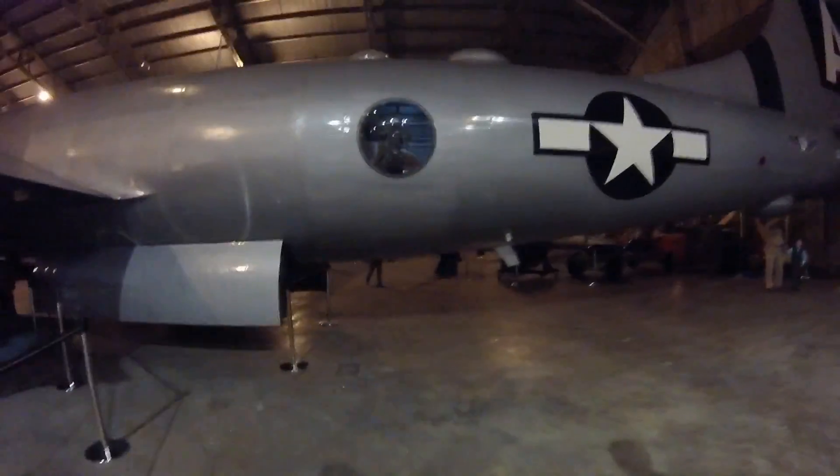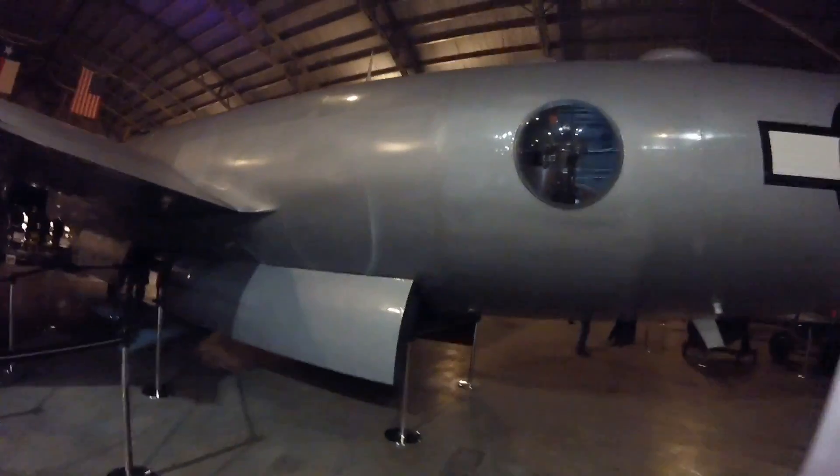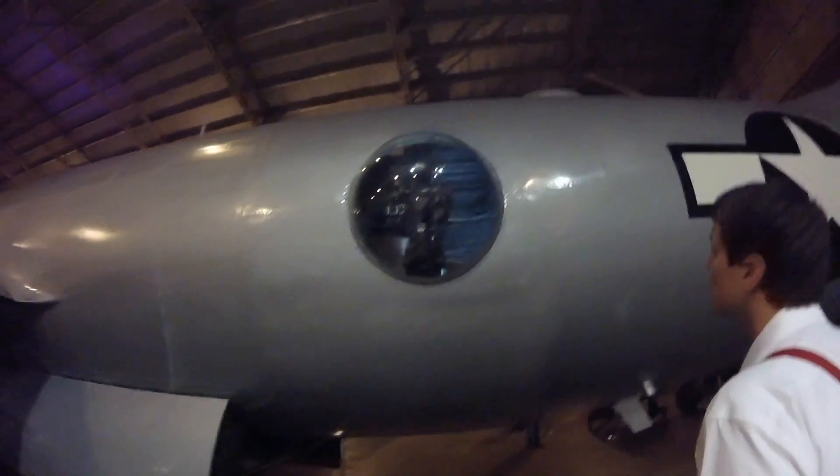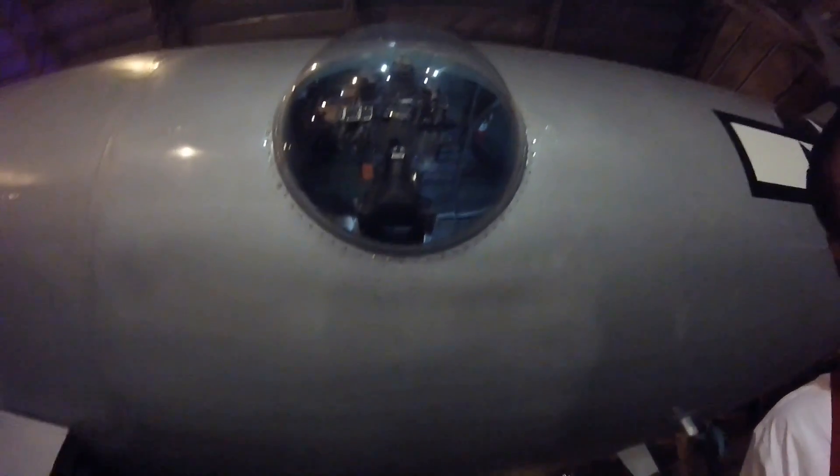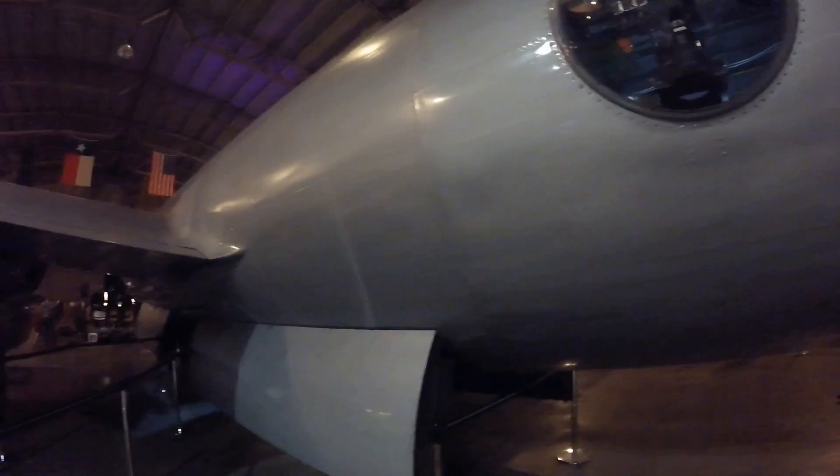So we're gonna go look at the planes and watch some people land. This aircraft is ginormous. The technology on this thing was insane at the time.